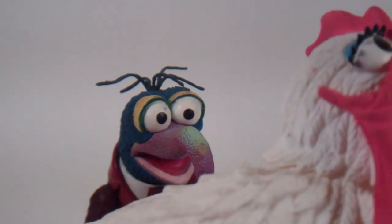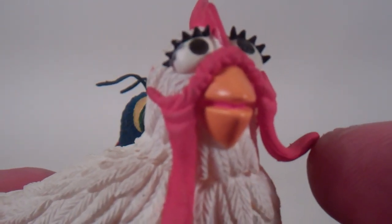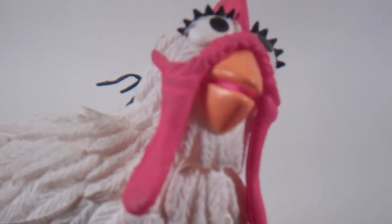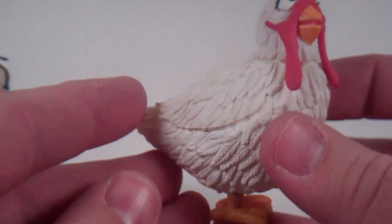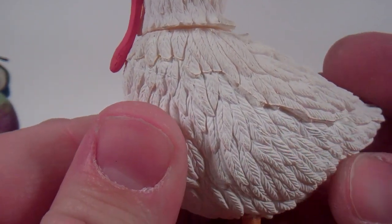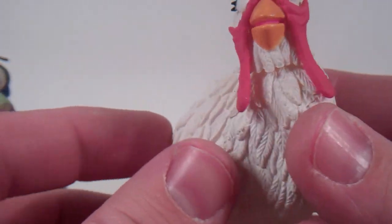He also comes with Camilla. She's got the rubbery little wattle there — I forget what that's called. She's got that red crest there. She does have a swivel so that you can move her head back and forth, and her feet do rotate. She does have some really nice sculpting and texturing in those feathers. Very chicken-like.